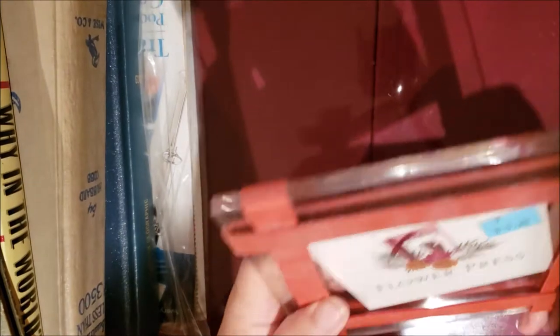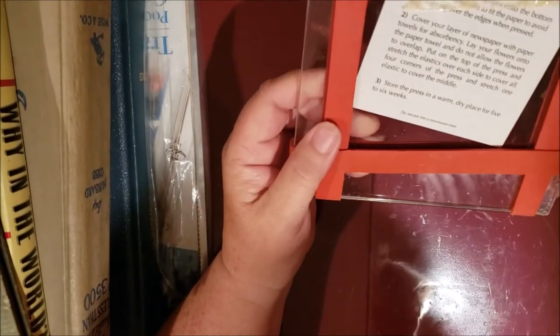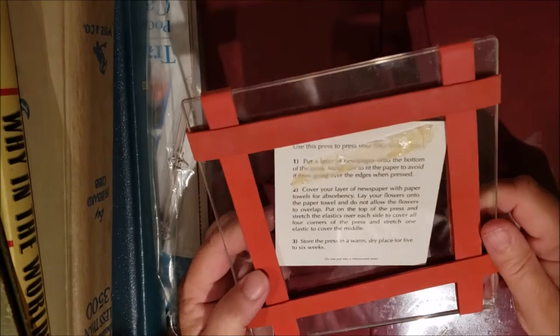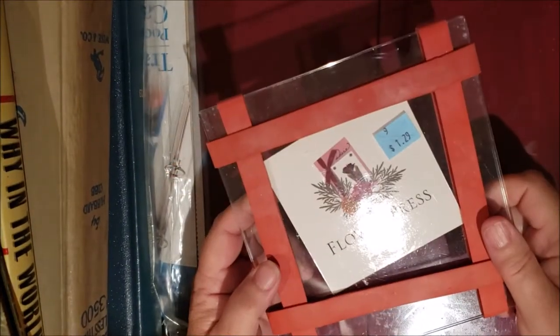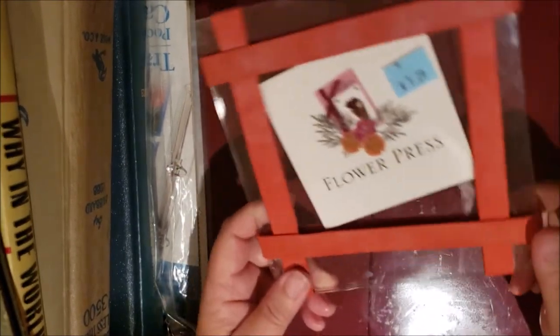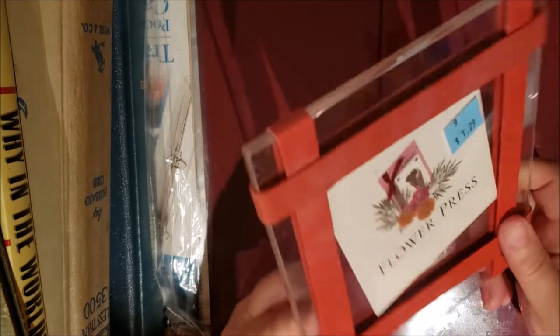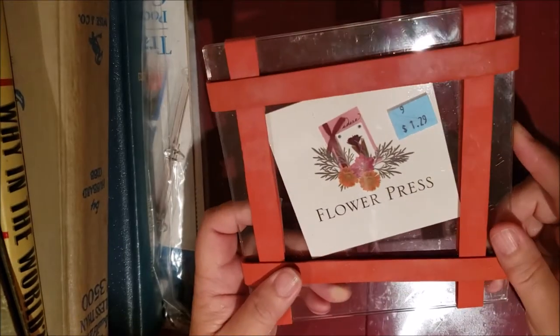First is this flower press for $1.29. It tells me how to use it. I tried pressing flowers in the summertime before but just put them between paper towels with a book on top, so they didn't turn out great. I'm going to try this properly — I never thought I'd be interested in pressing flowers but I want to try putting them in a specimen card in my journal.